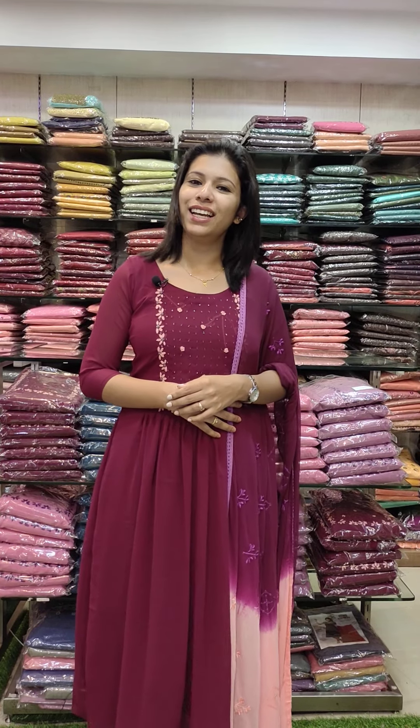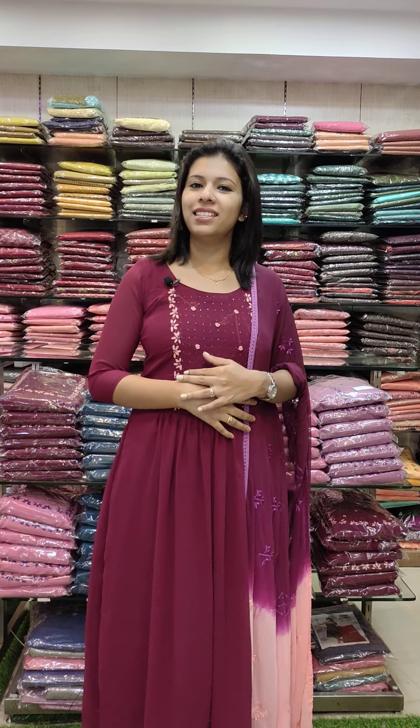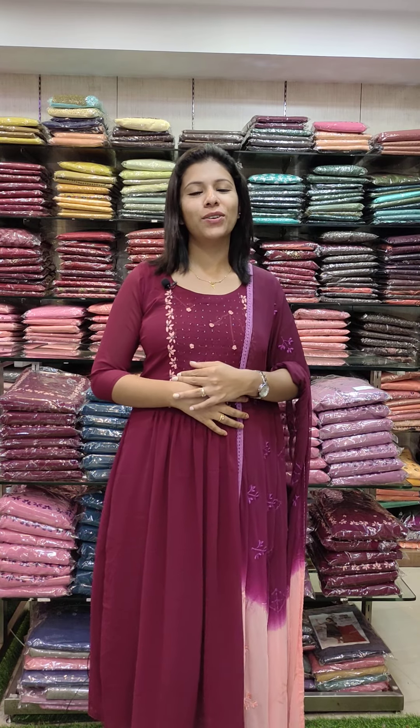Hi, my name is Fashimek Designers. This is the 2nd Assorted Collection of Silky Fabrics and different patterns of Silky Fabrics. If you have any inquiries, you can contact us via the collection details in the video description or WhatsApp number.